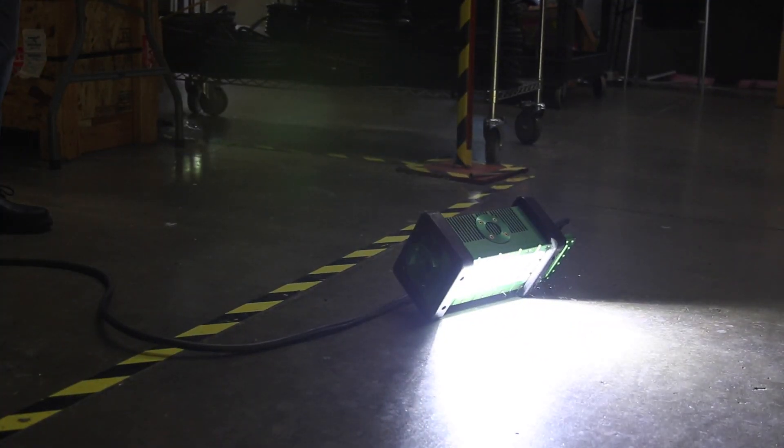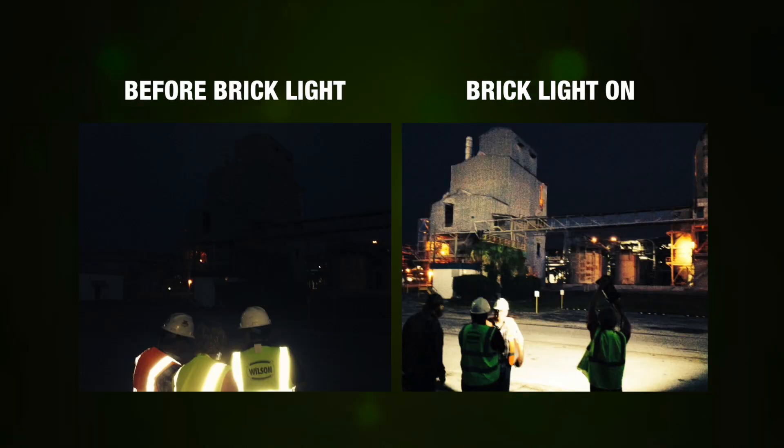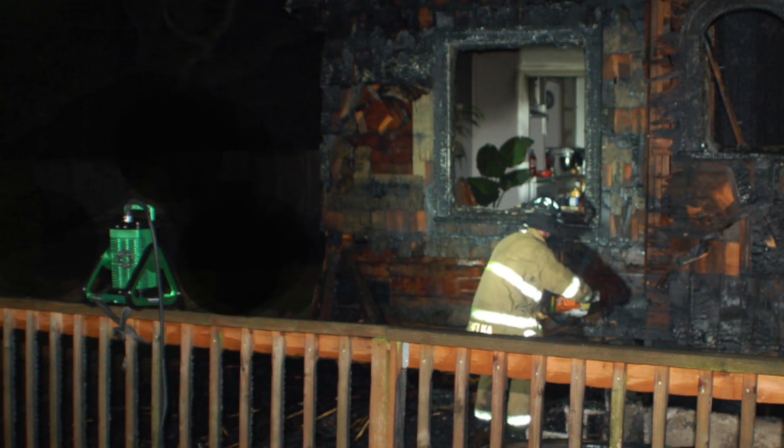The Brick is a light that is very strong in output — 96 LEDs putting out some 11,500 lumens, with an optic capable of throwing the light 150 feet, maybe 200 feet. Relatively lightweight, highly portable, and easily mountable. The Brick features a truly unique set of mounting accessories.